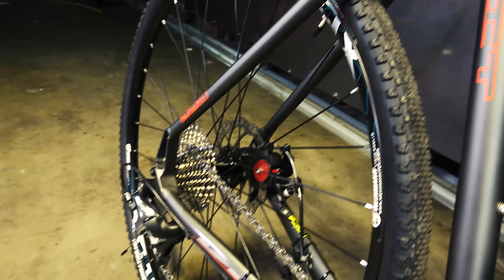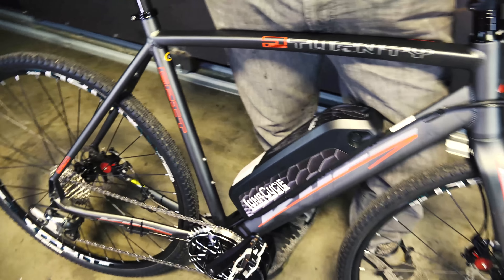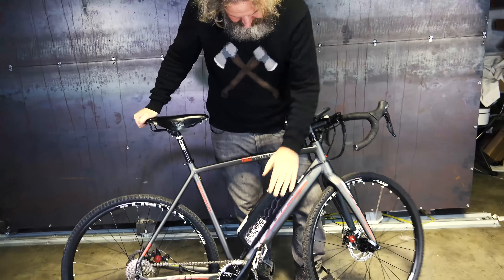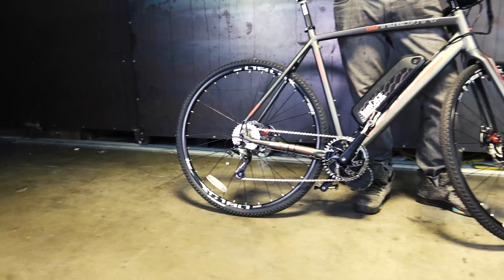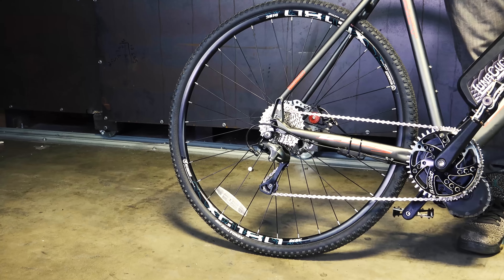So 45 pounds and about 30 miles an hour. We're getting really close to the one-to-one thing we're shooting for — the ideal would be 40 pounds and 40 miles an hour — but 45 pounds and 30 miles an hour really isn't bad. It also has our 14 amp-hour energy-dense battery, and when you put all these ingredients together you end up with a real quality bike that you couldn't get without spending a lot of money.